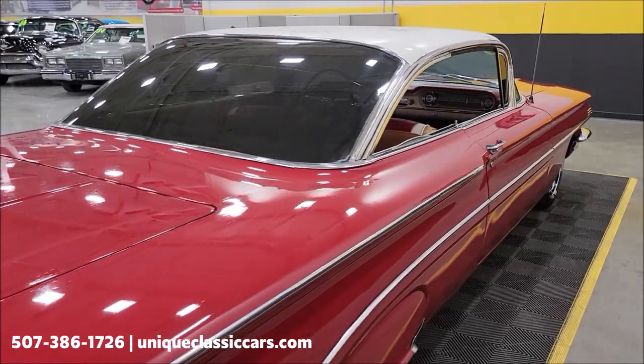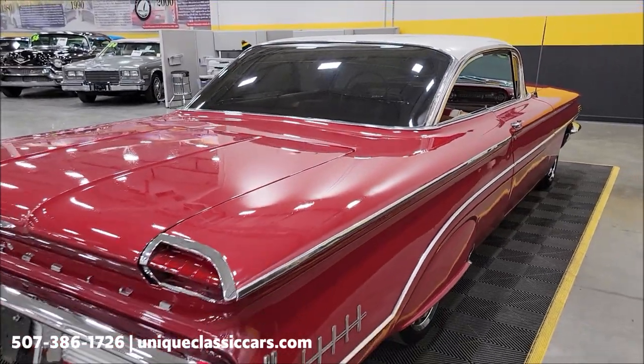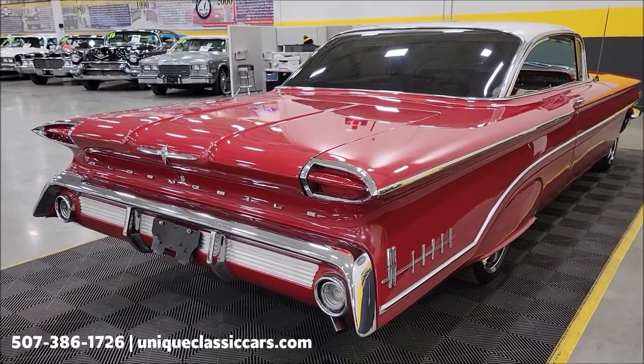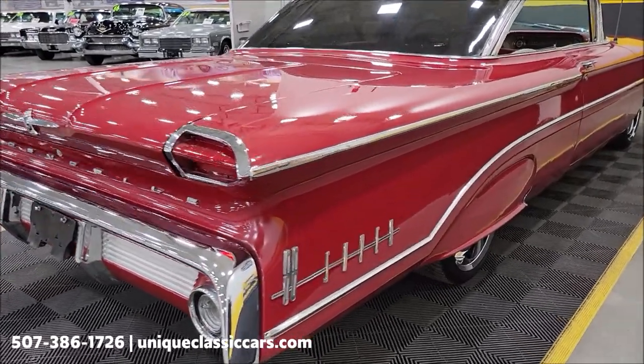Remember, we do consider trades, financing is available, and of course we can assist with transportation. This vehicle may also be eligible for an extended service contract — consult with your sales associate when you call in or email.